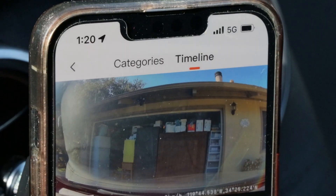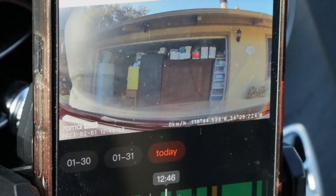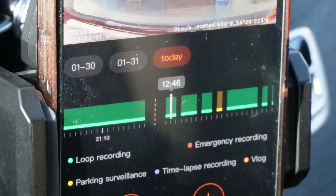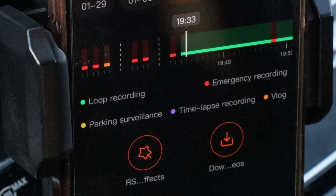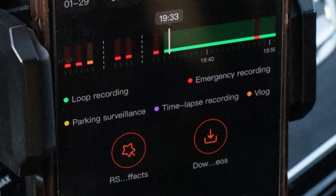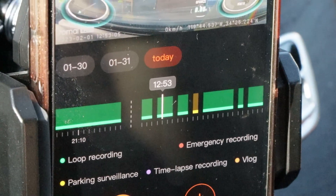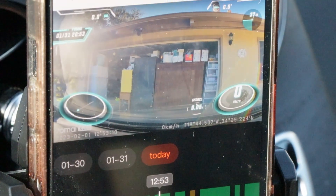That date information is important police evidence. If you tap timeline on the right side of the categories you can see the footage in chronological order — it shows you from the first video to later videos all in order. The video is labeled green for loop recording, red for emergency recording, yellow for parking surveillance, purple for time lapse recording, and orange for the vlog feature. I love the timeline — it's a fantastic way to be in control and not waste time finding your recordings.